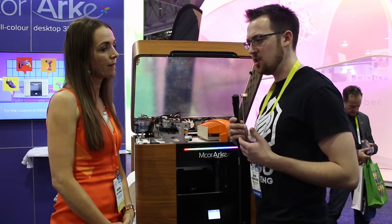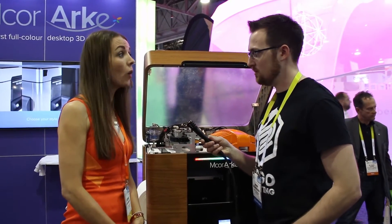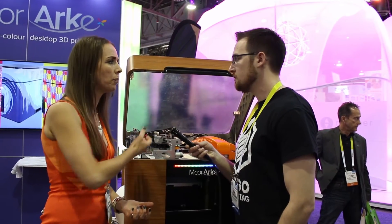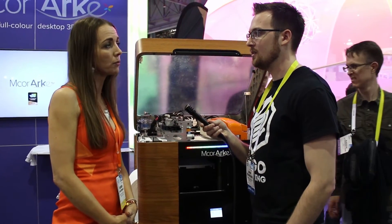One more question on the cost of running this machine — how does material cost compare to other types of 3D printing? It's probably one-fifth the cost. It's a very inexpensive printer to run because it is only paper and everything else collectively. We're using very small amounts of ink on each layer. Most of the parts in the cabinet are probably under $20 to print, so it's a low-cost machine.